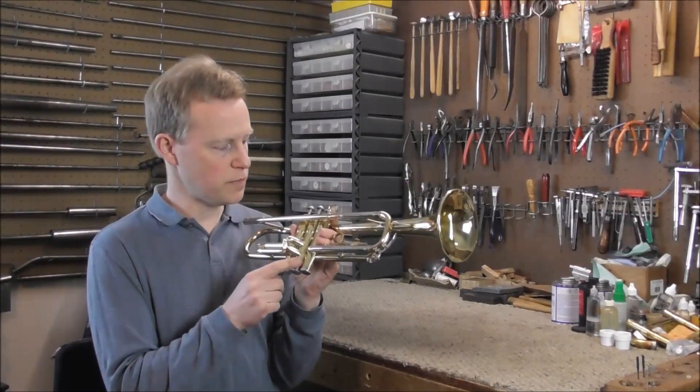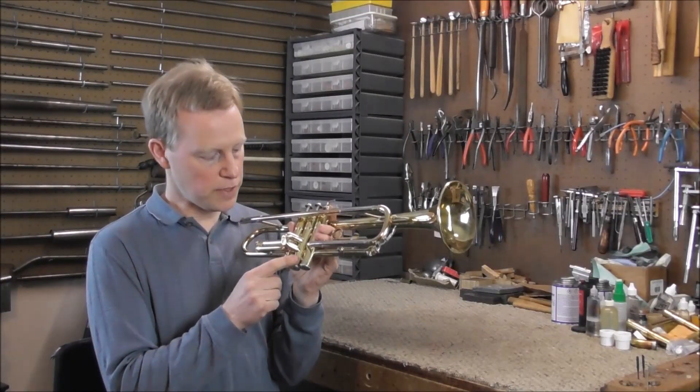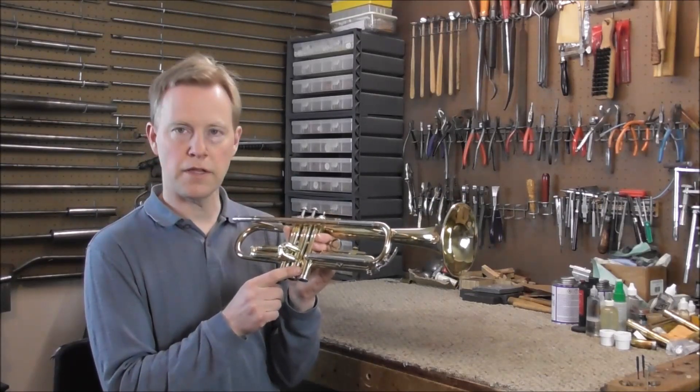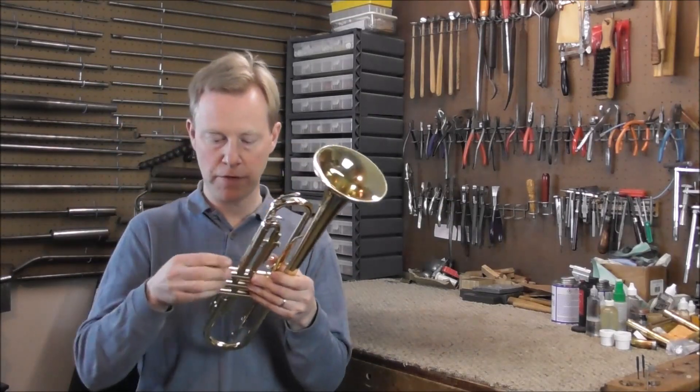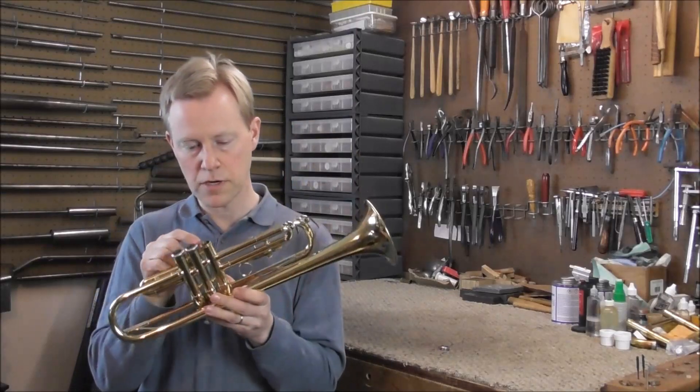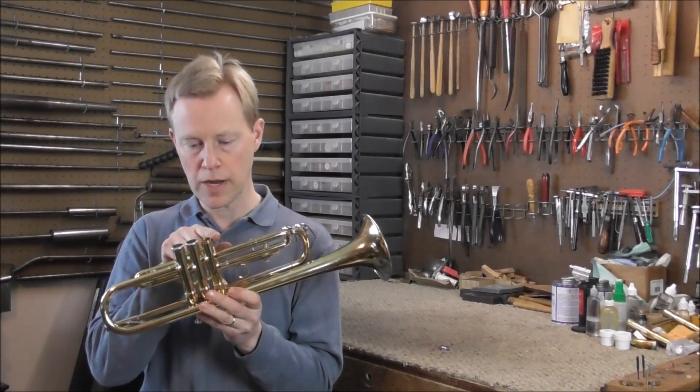What happens is when you push the valve down it works fine, but then when the valve gets to the bottom of the casing where the dent is, it hits the dent and the valve sticks. To see if that's what the problem is, take off the bottom valve cap and look around to see if there are any dents or possibly casing thread problems.